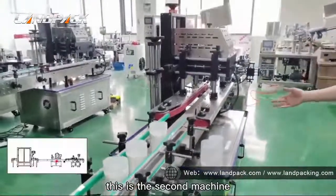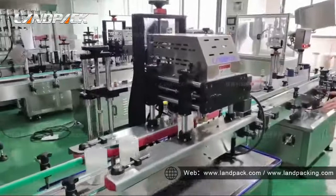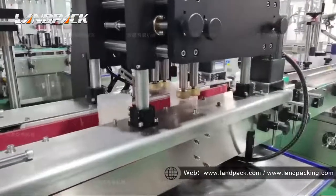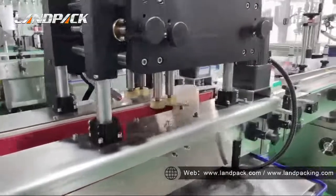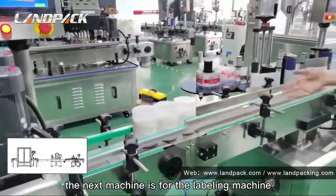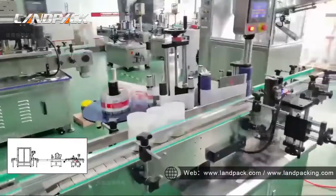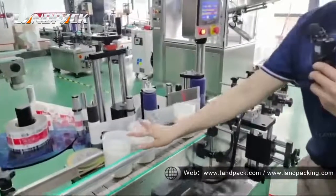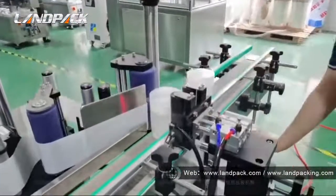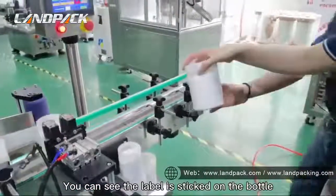This is the second machine. And then the next machine is for the labelling machine. You can see the label is stuck on the bottle.